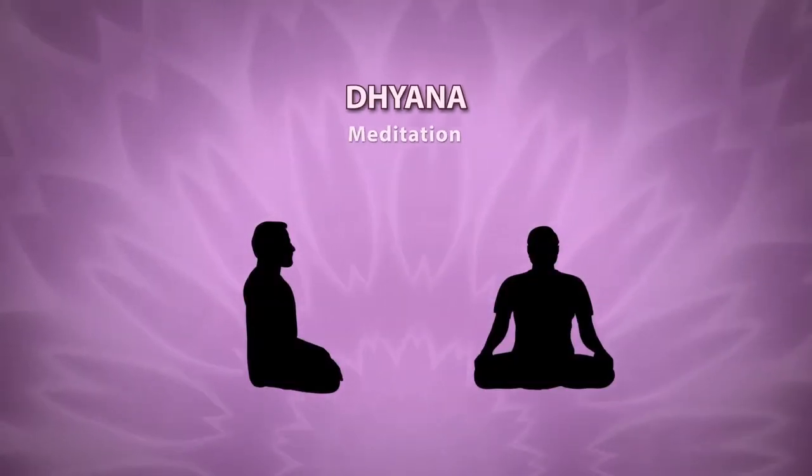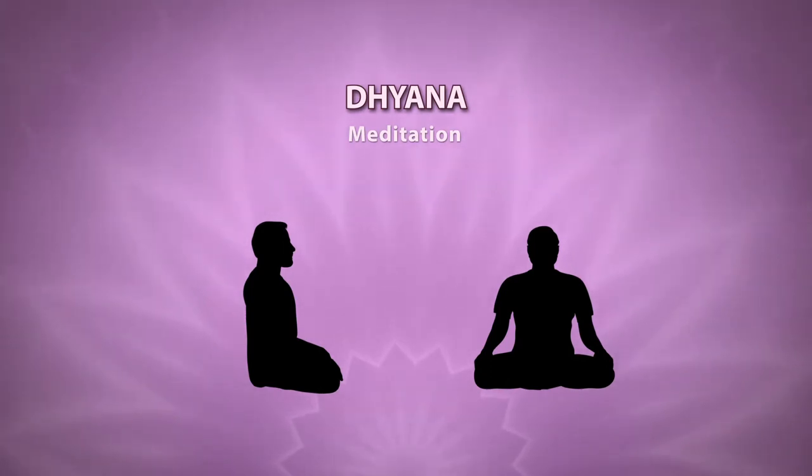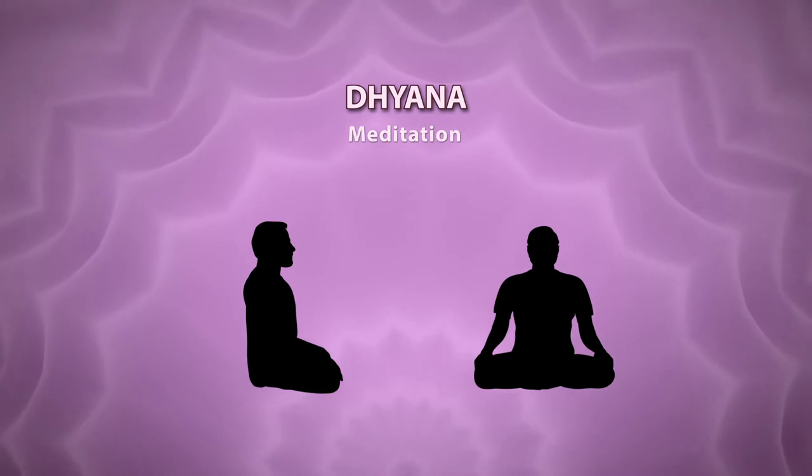Unawareness of external objects and internal state. Unbroken awareness of the object on which the mind is fixed. And effortless prevention of other mental modifications.